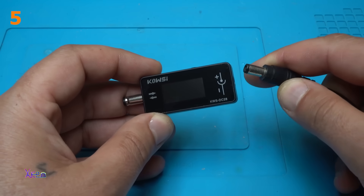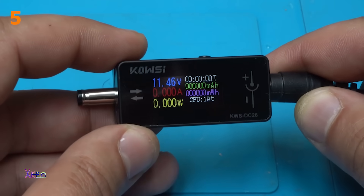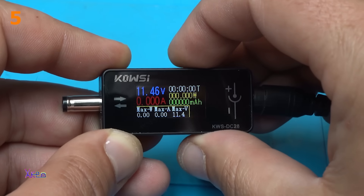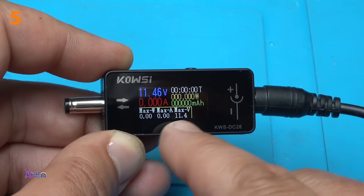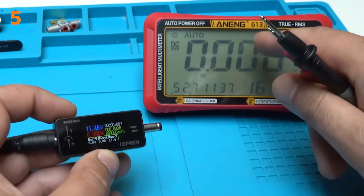12 volts in 3, 2, 1. It measures the CPU inside. When you push the button, we have maximum watts, maximum amperes, and maximum volts right here. 11.45 with my multimeter.